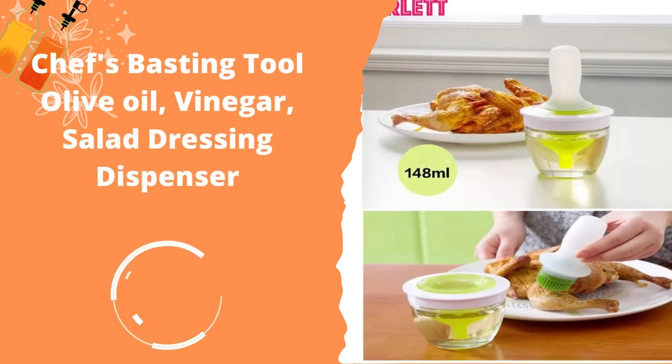Chef's Basting Tool Olive Oil, Vinegar, and Salad Dressing Dispenser is a glass dispenser with a beautifully rounded shape that looks good on display in the kitchen. The glass is tough, shatter-proof silicate glass, which is safe in dishwashers. It comes with a collar around the spout to ensure that oil doesn't drip as you pour. It has a 30-ounce capacity and can also be used to hold vinegar or other liquids.